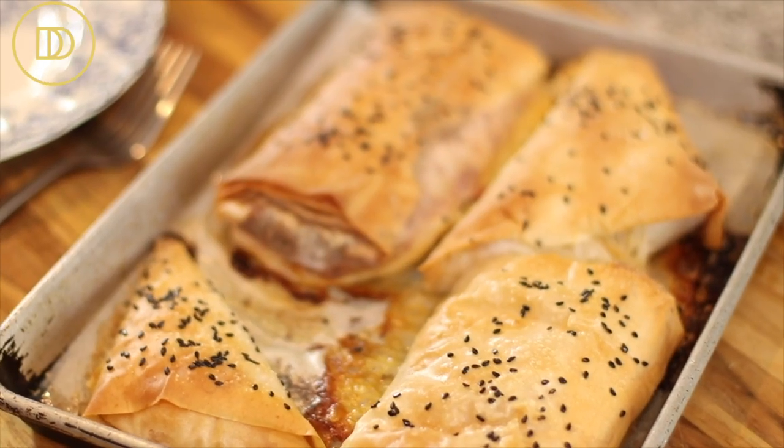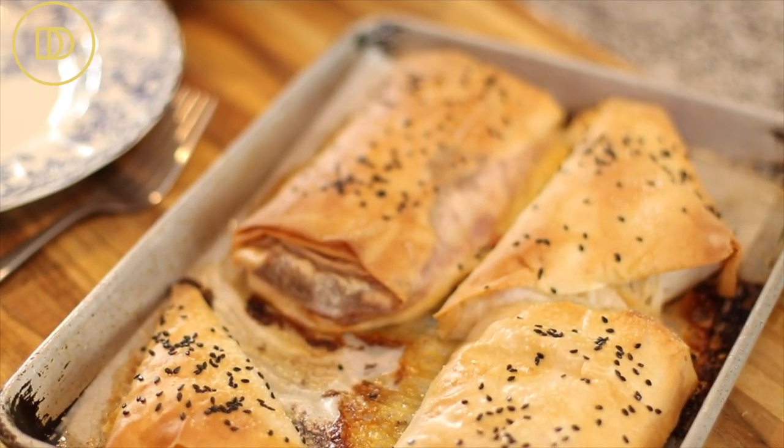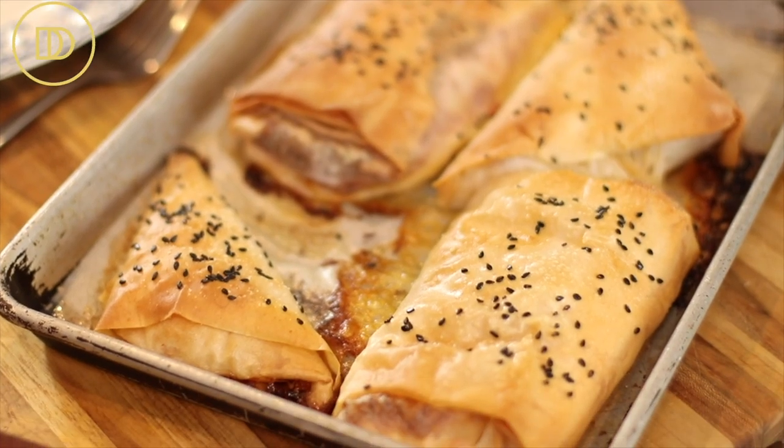Hi guys, welcome back to another episode of Dimitra's Dishes. Today I'm so excited to share my all-time favorite Greek cafe pastry — kotopita, little parcels. It's basically roasted chicken covered in a bechamel sauce with lots of delicious cheese, wrapped in a flaky buttery filo baked to perfection. I love these because they're perfect for brunch, for sending to school with your kids, or taking to work as a quick lunch. They can be made ahead, and that's the best part.